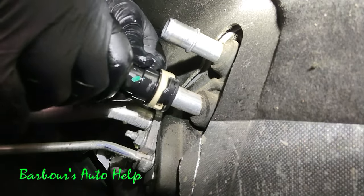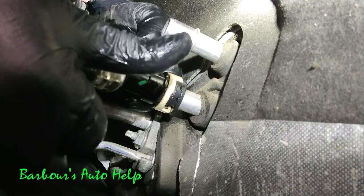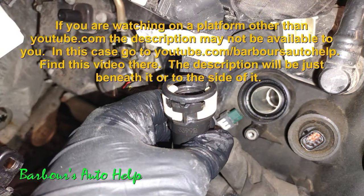Once it's seated, go ahead and push it back on the line and you'll see that it will open and close, and that locks it into place. Also, you want to give the line a tug after it's seated and make sure that it doesn't just pull right off.